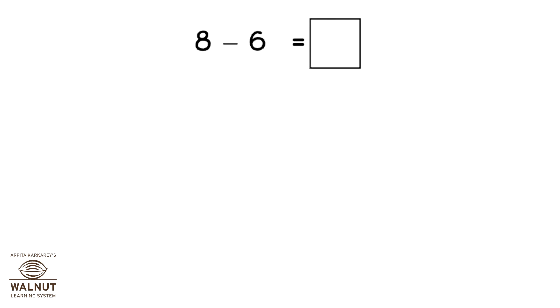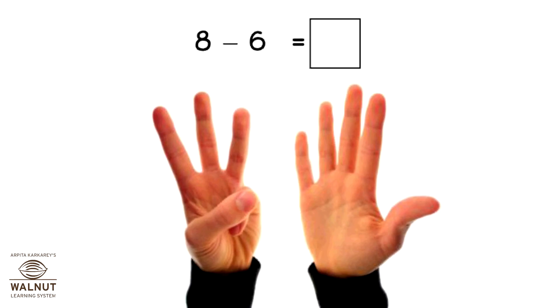Do 8 minus 6. Open 8 fingers, close 6 fingers. How many fingers left? 2.